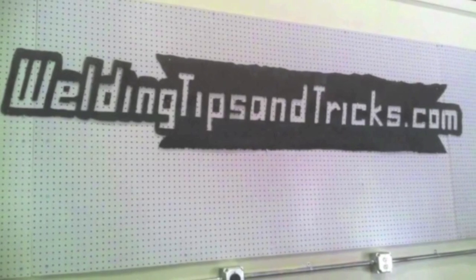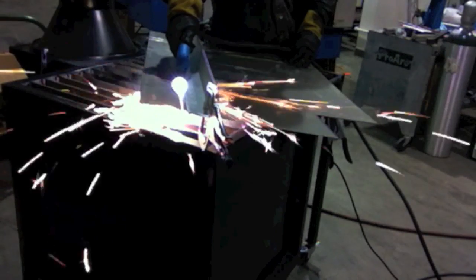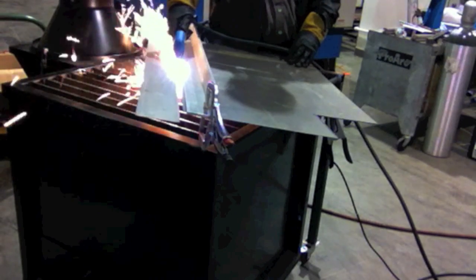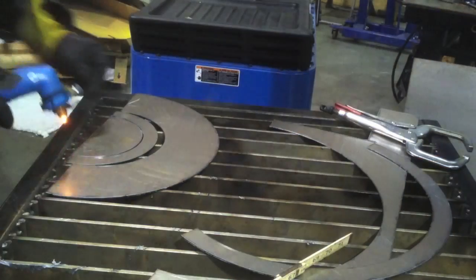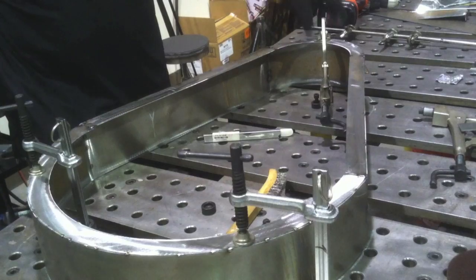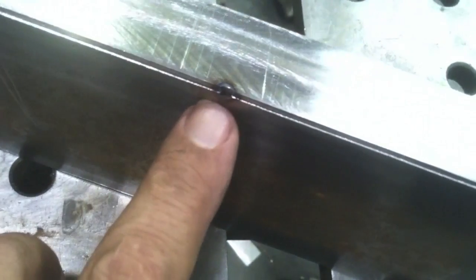Hey, this is Jody with WeldingTipsAndTricks.com. This is part two of a two-part video on fabricating a belt guard for an old air compressor. Here's a quick summary of where we're at: last week I cut up the metal with a plasma cutter and rolled some metal using stuff that was just laying around the shop for the radius, and then we wound up with everything all tacked up ready to weld.